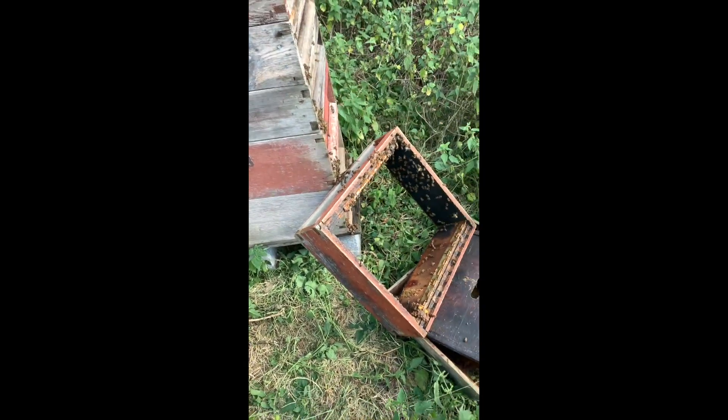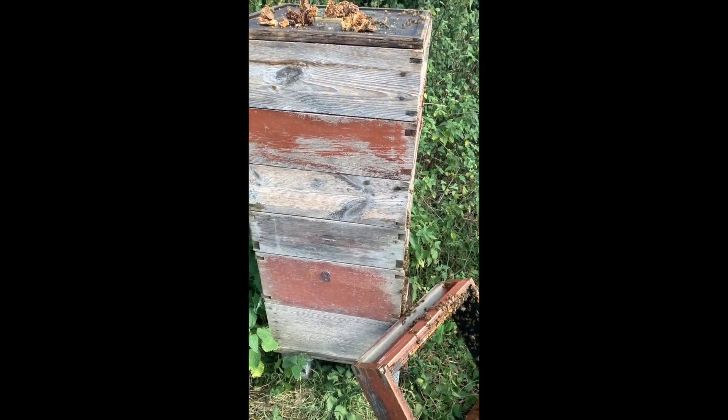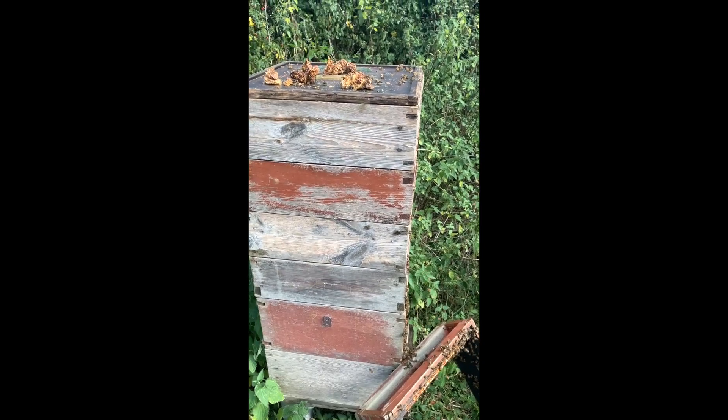These bees will go in sooner or later. 13 frames — unlucky for some, touch wood — 13 frames of honey taken off, which for this year is a good haul, because it's getting quite difficult to make any honey this year it seems.